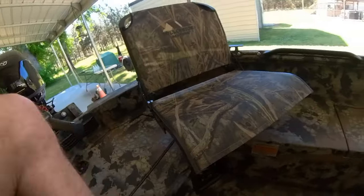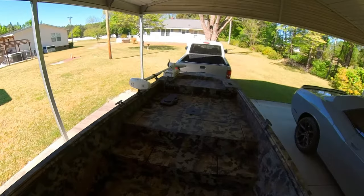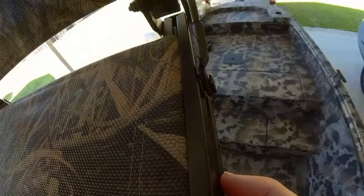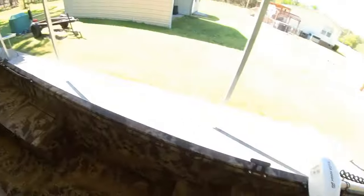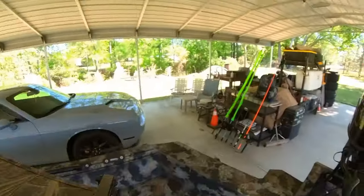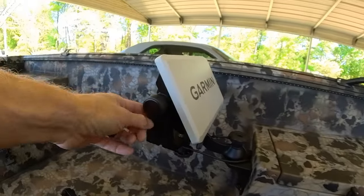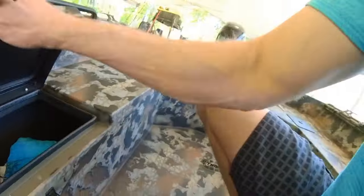Moving back, I put Millennium seats in mine. You can get whichever seats you want to put in it, of course. It comes with all the seat pedestals — you can see them up here — and you can just take the seats out and move them around as you see fit. I've got some pedestals so you can set them up higher. I have a Garmin 93 SV mounted on a RAM mount right here.